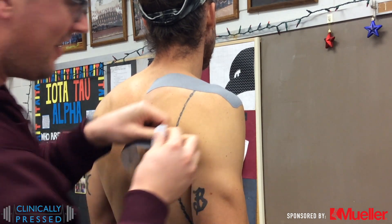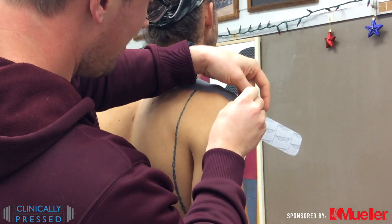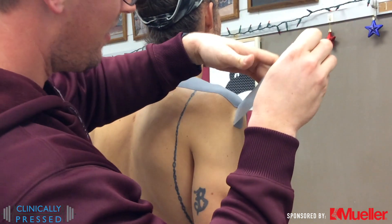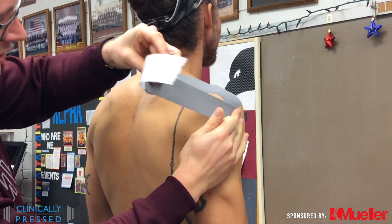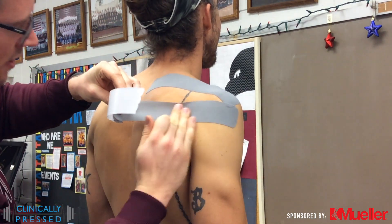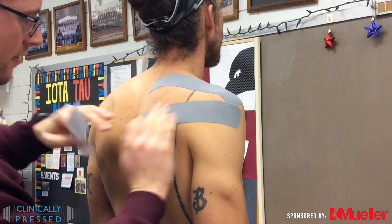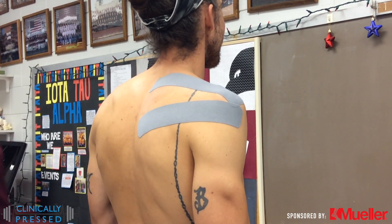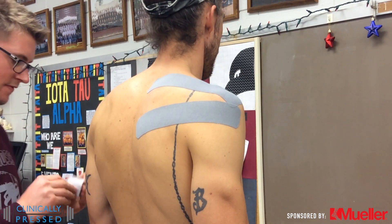For this one we're doing more of an infraspinatus, so we're getting all the way to the lateral side of the deltoid, as that muscle works as an external rotator. Lay it on our anchor, peel back our backing, pull that tension on, and pull it across. We actually want the anchor a little far as we're laying down on top, just off of the medial border of the scapula.